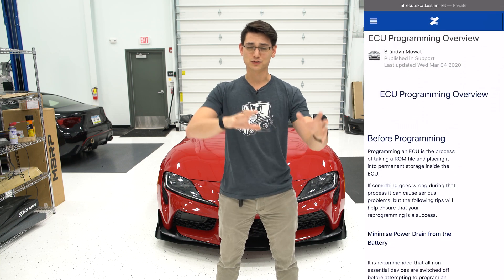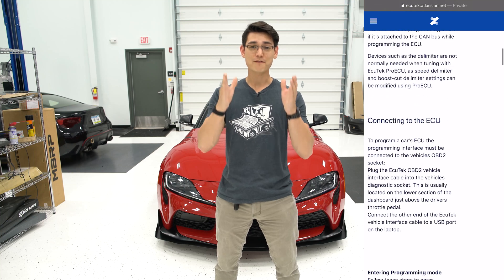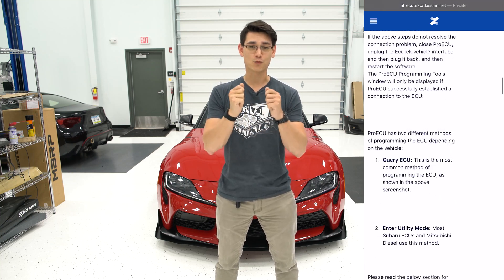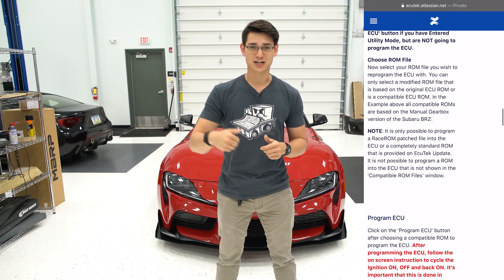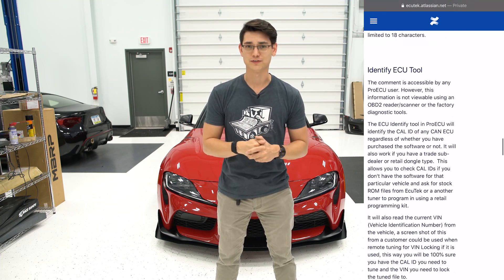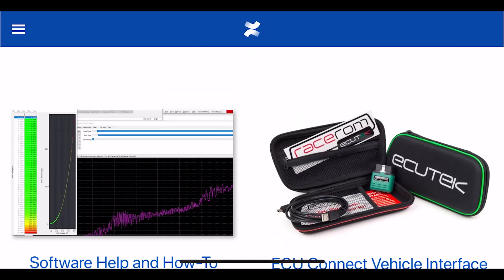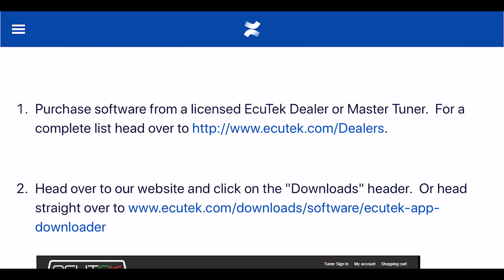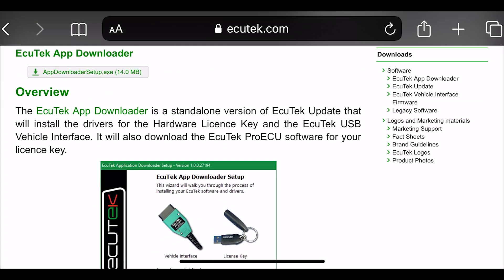Now if at any point you get lost or something doesn't make sense, I'm going to leave a link down in the description to the Ecutech website. They have a ton of information — it is a really good resource, so if you have any questions, just go and check it out, use CTRL-F and search for the question you're looking for and you're going to find the answer. The first step is getting the software for your laptop, and that's going to be Pro ECU. That's the name of the software, it's on the Ecutech website — I'll leave a link down in the description for that.